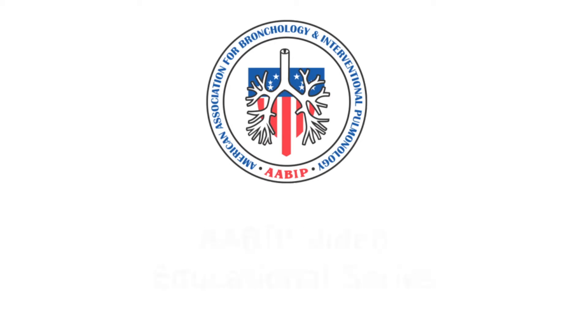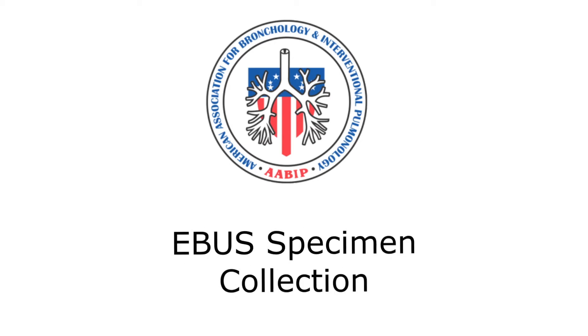Welcome to the AABIP video educational series on eBus specimen collection.